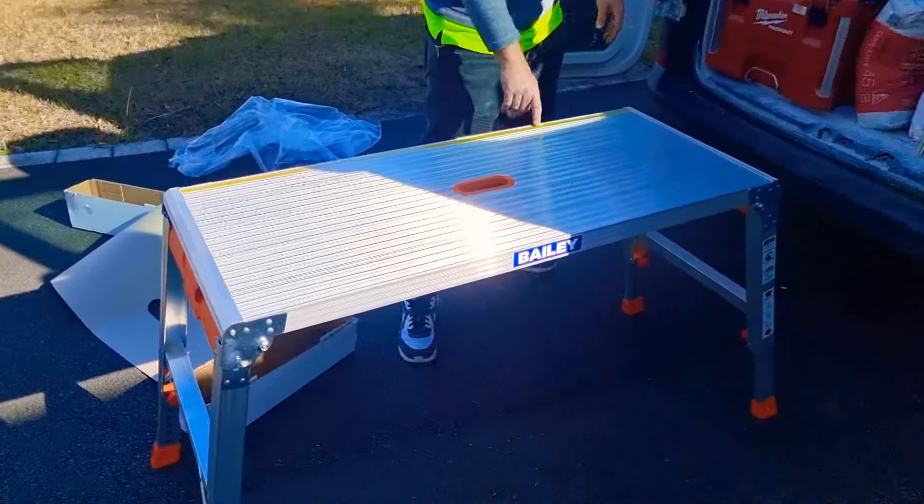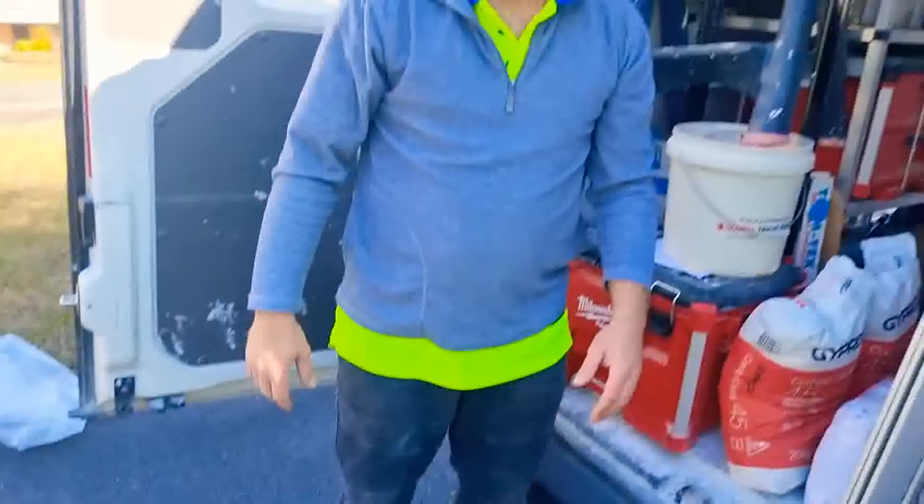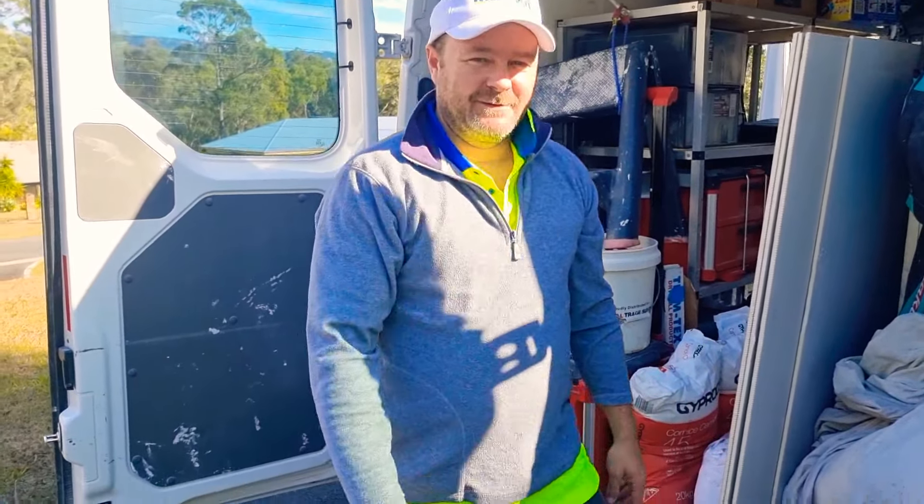Come and have a look close up. And it's pretty light — nine kilos, the whole lot. Alright, that is the Bailey work platform. Hopefully we don't fall off it today. See you later. Alright, we're going to go out here today. Let's go.